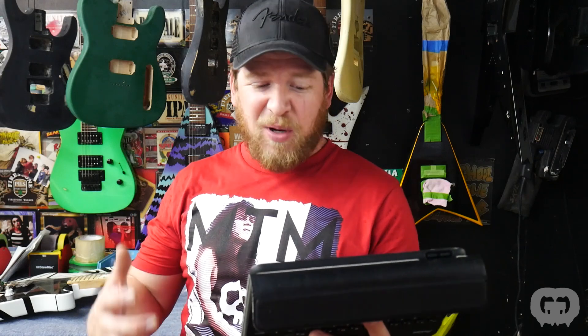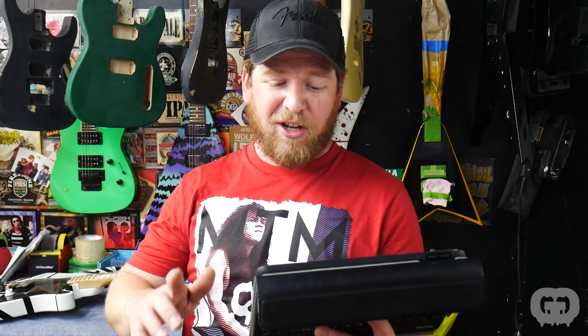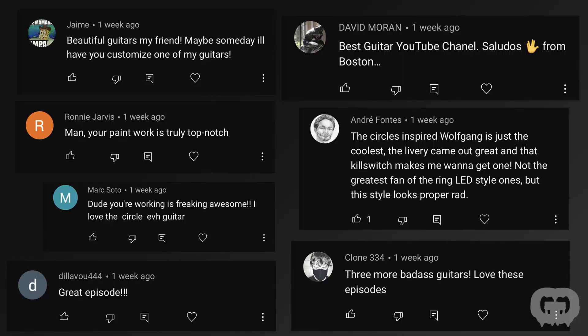Jim Vogel, the owner of the Frankenstrat, commented: 'Oh my god, it's beyond killer. All these guitars are awesome — they all sound amazing. I'm honored to have a Guitar Guts modded axe. I'll play it with pride, brother. Thank you, Mark.' There are a ton of really nice comments, so thank you guys for all the compliments on these guitars.